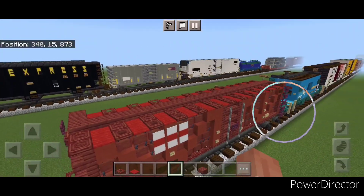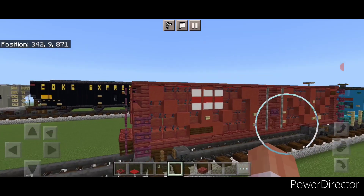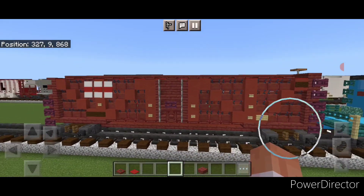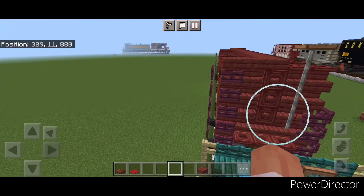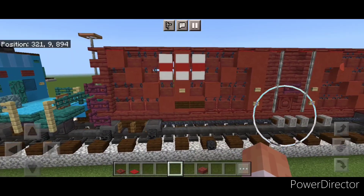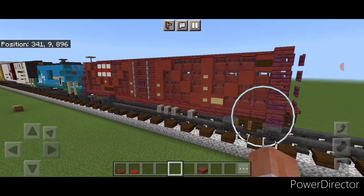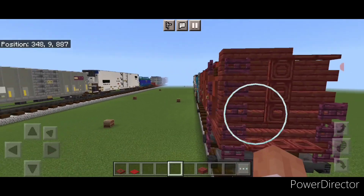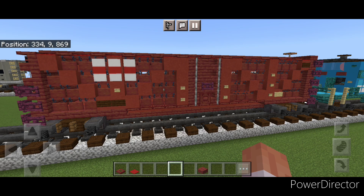And there we have it - the completed old Southern Pacific open-air livestock car. You can spawn animals inside if you want. Thanks for watching, and don't forget to like, comment, and subscribe. Everyone have a great week and stay safe out there, railfans.